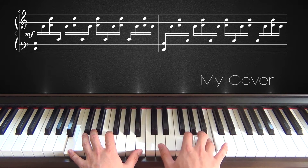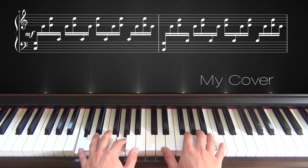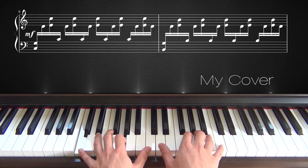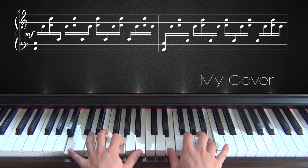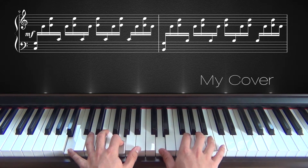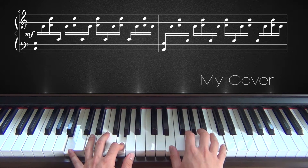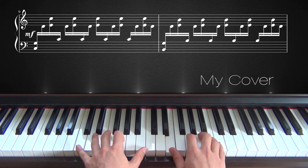And then you go back to D again, like before. So basically, all the C's become B's. From this note, you go down to B. From here, you go down to B. And your left hand also plays B instead of C. Maybe you can remember it like that easily.